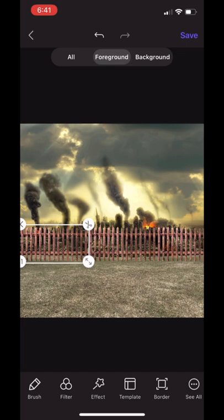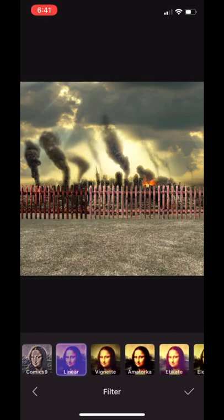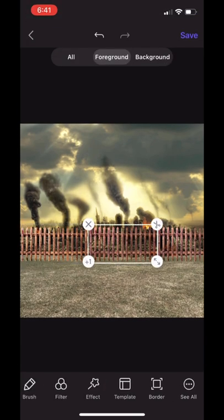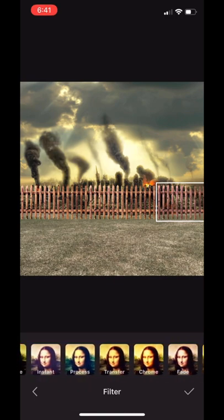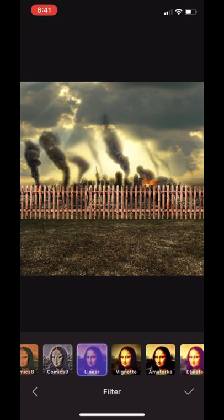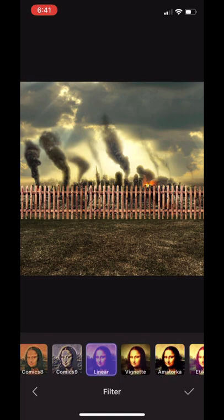After that, slide over to Filter — we're going to add a filter over it just to bring out the colors a little bit more. I think it was Linear that I used at first, but it was definitely Transfer, so we're going to use Transfer on all of them. Once that's done, you also want to change the grass — I decided to use Linear for the grass because it really brought out that green. I looked through the other options but eventually went with Linear.